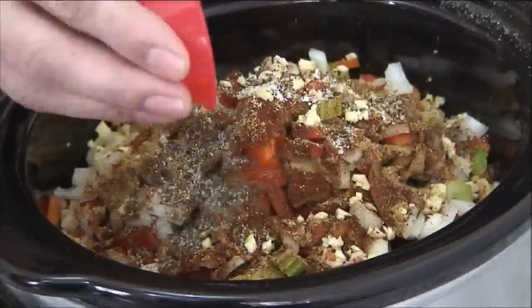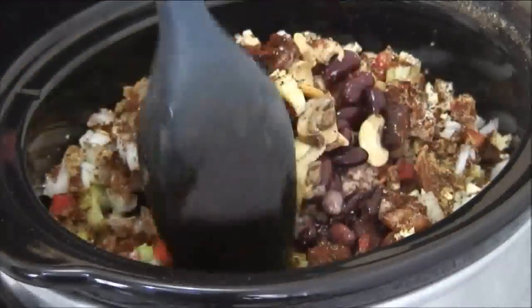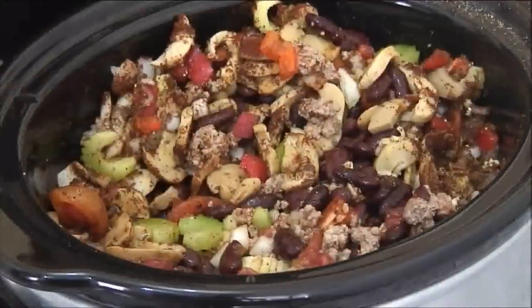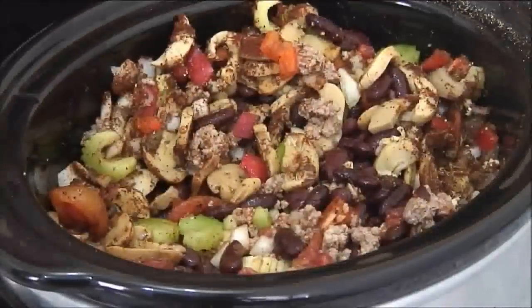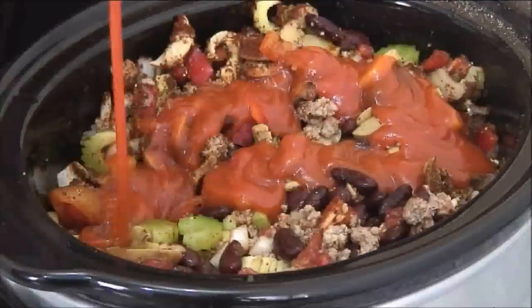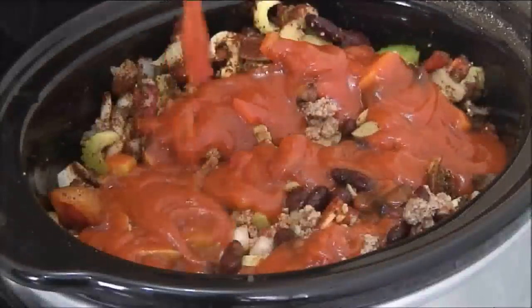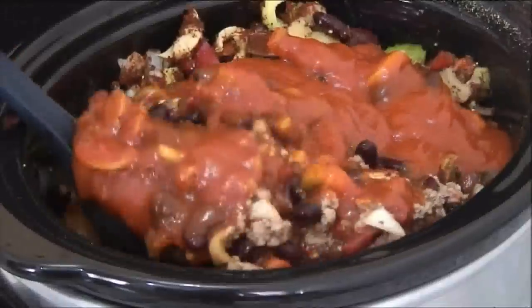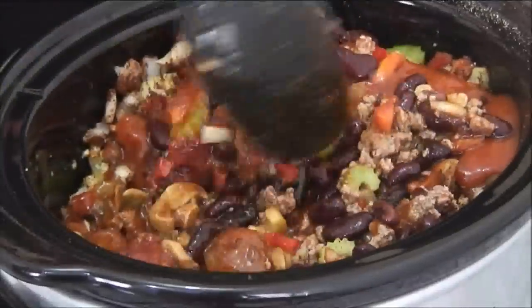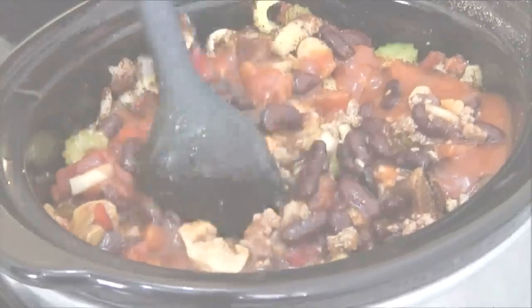And half a teaspoon of pepper. I'll just take my spoon and mix this up until everything is nicely combined. You're probably thinking this looks a little dry, and it is, so what I'm going to do is add one of my all-time favorites: spaghetti sauce. You don't have to use this — you can simply use some water — but I really like it. I'll give this a mix just so everything's well combined again, and this is looking just about perfect.